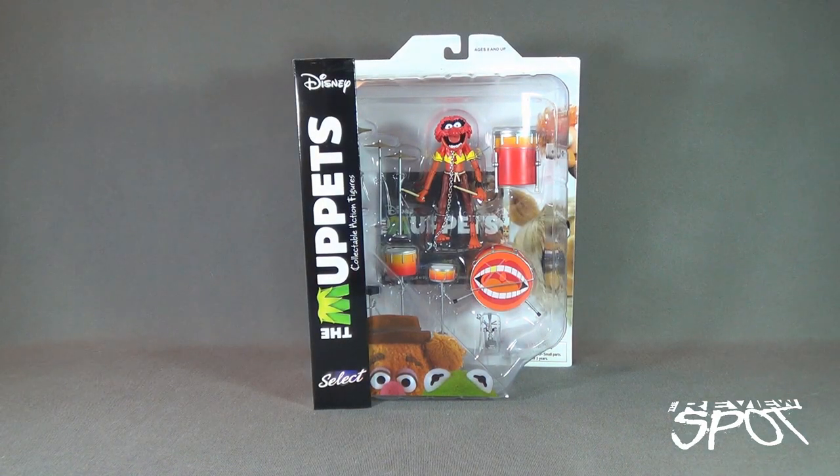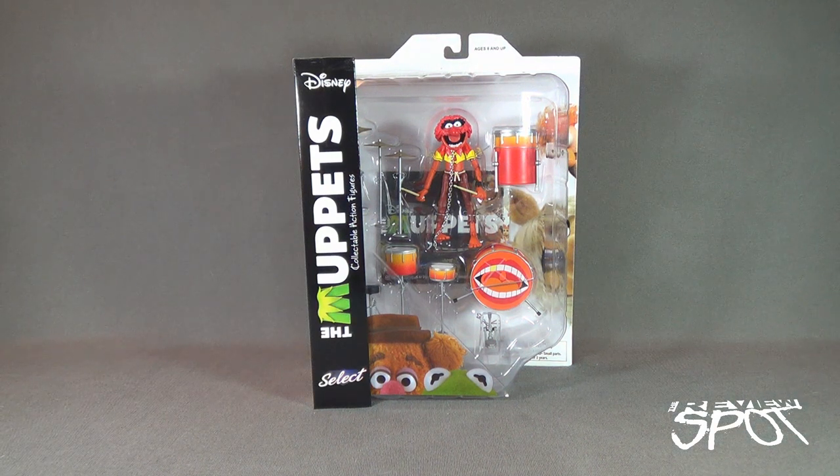Today's Toy Spot, we are having a look at the Diamond Select Muppets Collectible Action Figures. Today we're having a look at Animal. I have been really excited about getting Animal — he finally showed up at my local comic book store. Animal comes included with his set of drums. This is the continued line of Muppet figures from the folks over at Diamond Select Toys.